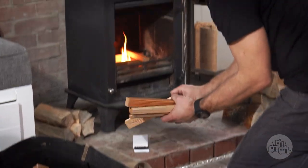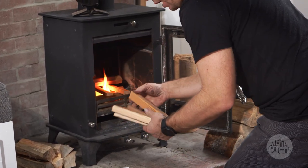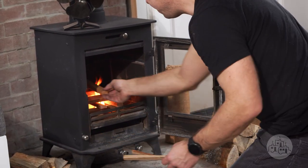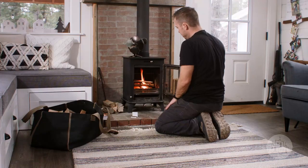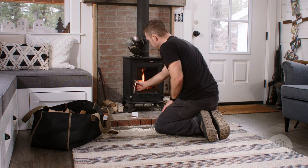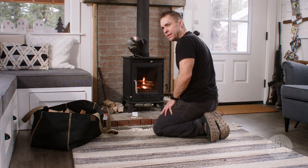There are lots of different ways to do this — you can do a teepee or a log cabin. With this Break and Burn, I don't need any newspaper or anything like that. This will burn for probably 10 to 15 minutes. I just have my teepee there, then shut the door and let that get nice and hot.